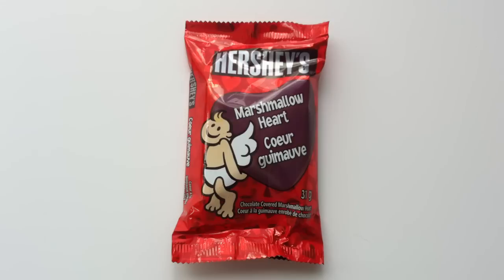Hello everyone, welcome to Walking the Candy Aisle. Once again, I am Jeff, and today I have another post-Valentine's Day 2014 review for you.